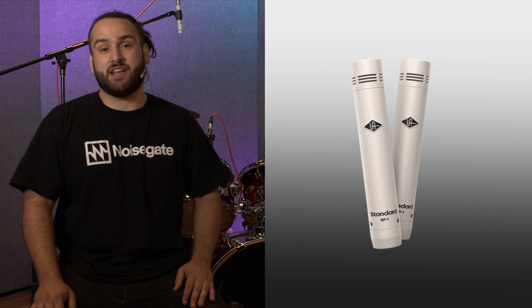We're here at JMC Academy in South Melbourne — thanks to Trav and Marcus for helping us out today — to see if the new UA SP-1s stack up against the AKG P170 and the Rode NT5. I've got my mate Steve Lane coming in to play bass to add some funk and context to my drumming, and with all that said I reckon we can just jump in and check out how these mics sound.